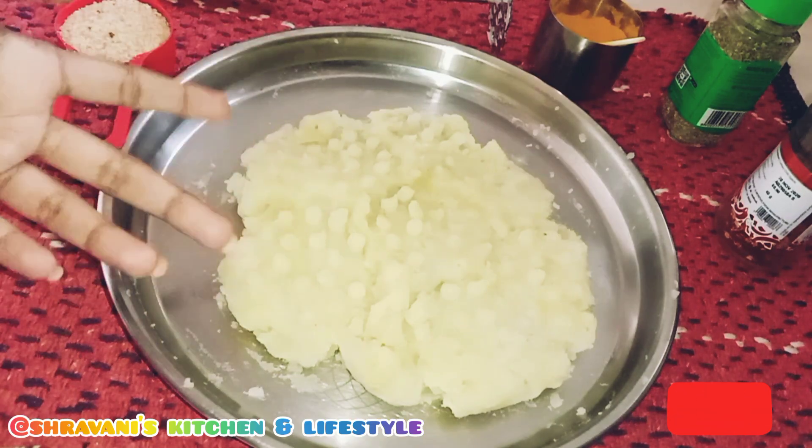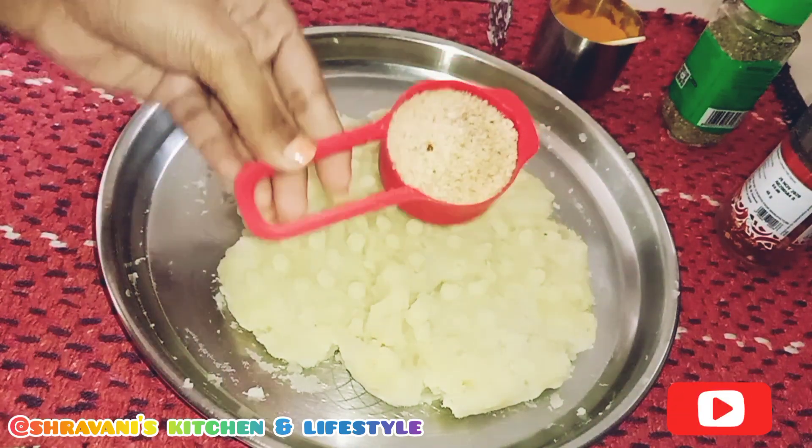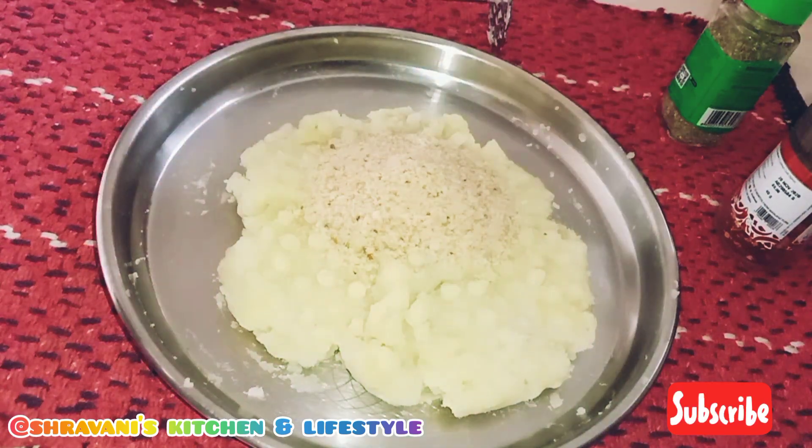You will start by smashing 1/4 cup of breadcrumbs — this acts as a binding agent. Then add 1 tablespoon of salt.